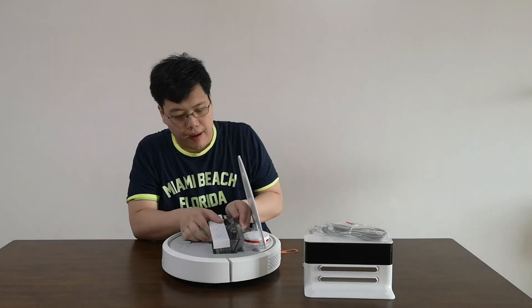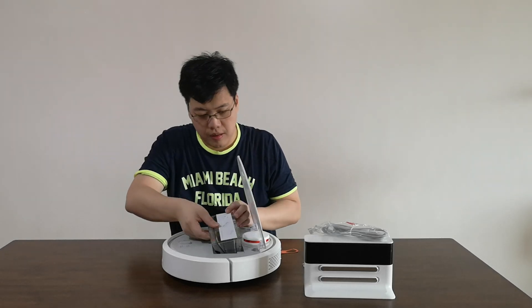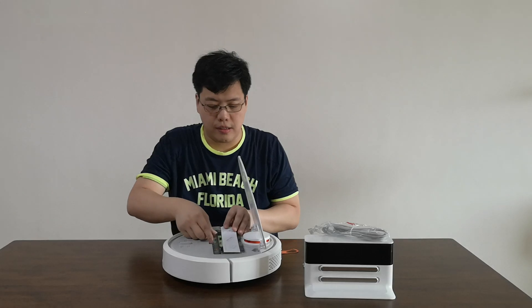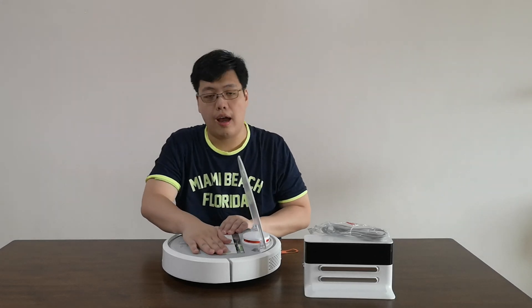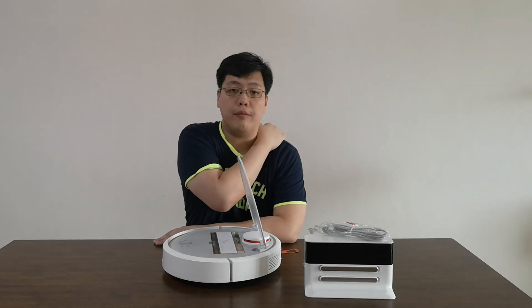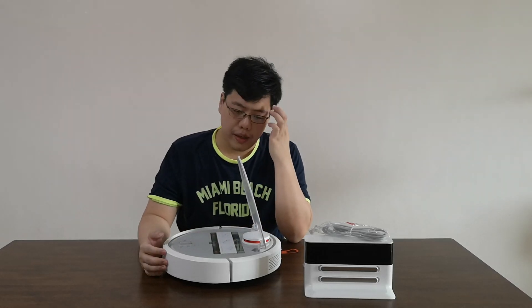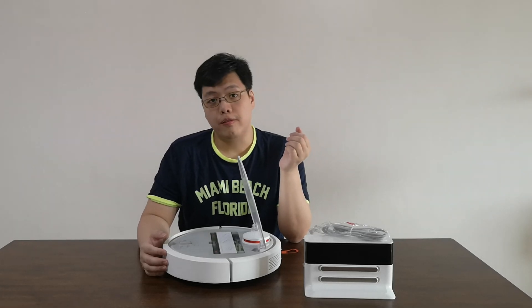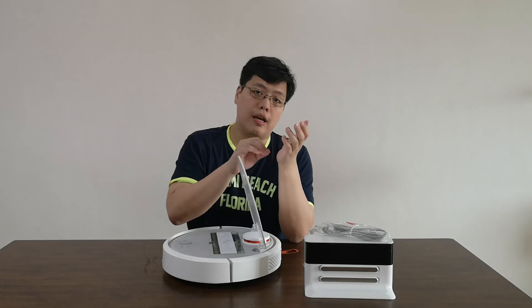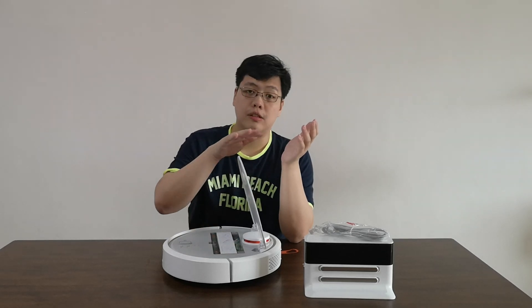It can be connected by Wi-Fi. You can use your smartphone — any Android or iOS device — by downloading the Xiaomi vacuum app. If you're using a Xiaomi device, they have added features for Xiaomi Home for better monitoring, and you can keep track of what areas the vacuum has already cleaned or gone through.